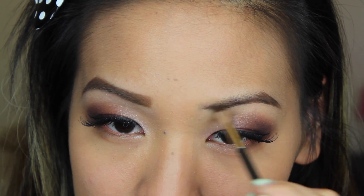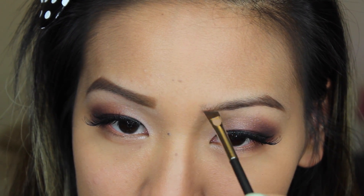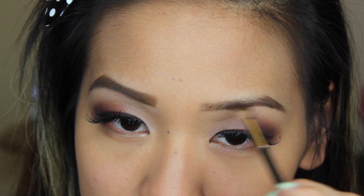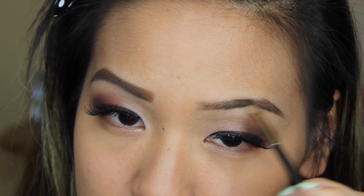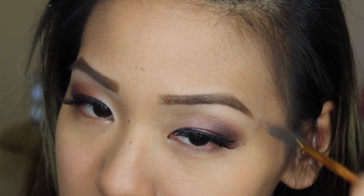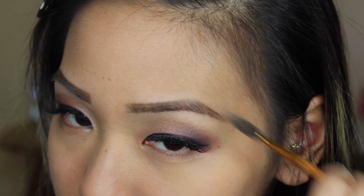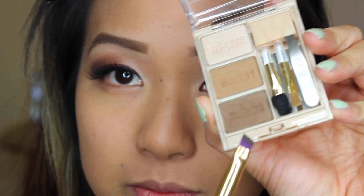Then with the leftover product on my brush, I'm just lining the front of my brows, pushing it up, and blending everything together. I'm also following my natural hairline for that nice crisp arch. Then taking a spoolie, I'm just blending out any harsh lines I may have created.